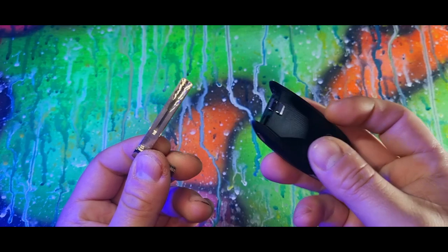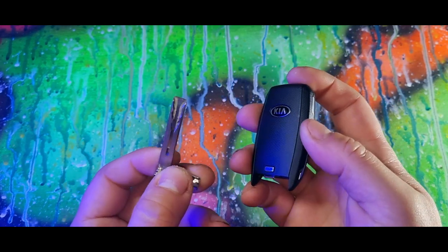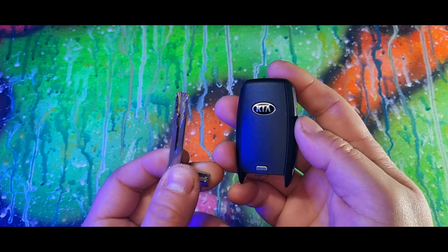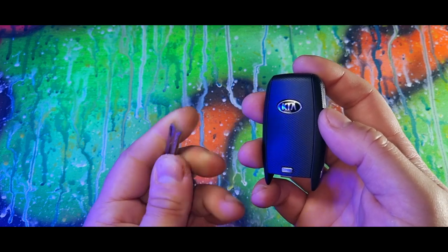If you press this button and pull that out, there is a spare mechanical key inside your key fob. If the fob ever goes flat or your car battery goes flat, there is a small plastic tab next to the handle on your driver's or passenger side door — place the key underneath it and remove the plastic tab.